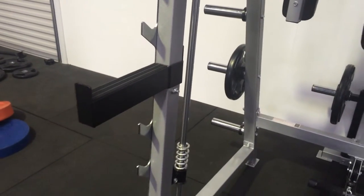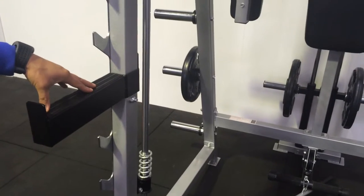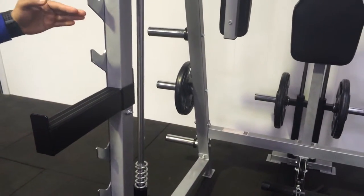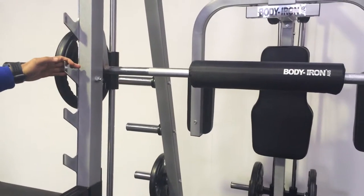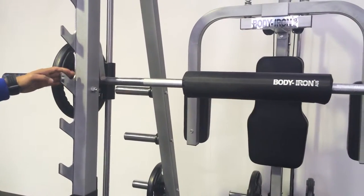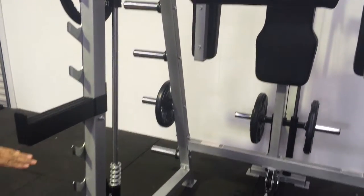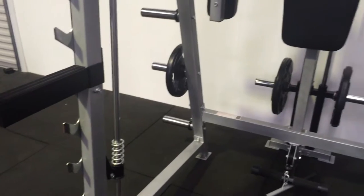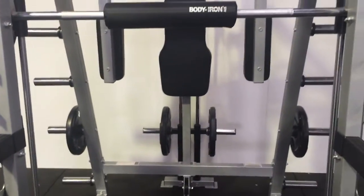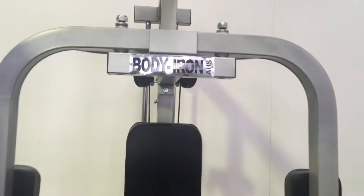In addition, it also includes safety spotter arms which allow you to have multiple quick-change strength workouts such as bench press, squats, or different incline and decline positions. You can set up your safety spotter arm at a failure range so that just in case you're going for your maximum reps, this will give you that added safety when working out by yourself or at maximum strength.